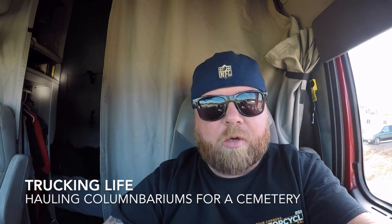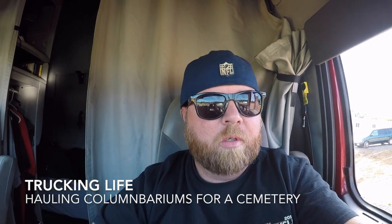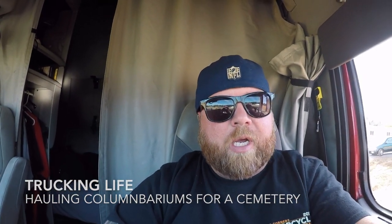Good morning everybody, welcome back to the channel and welcome to another video. If you guys are new around here, my name is Blaine Evans and this is Trucking Life. On this load, I haven't made a video here for about a week or so — I made the repairing a tarp video, which was the last video I uploaded, and I did one for another load after that but it was kind of just the same insulation board loads I've done before, so I ended up not putting that one up.